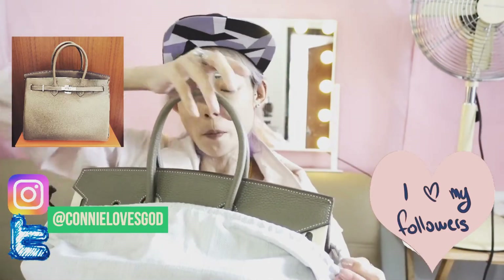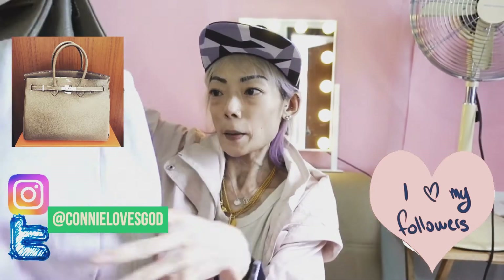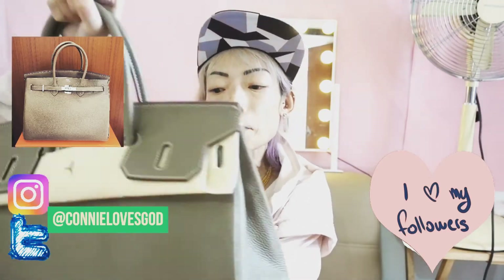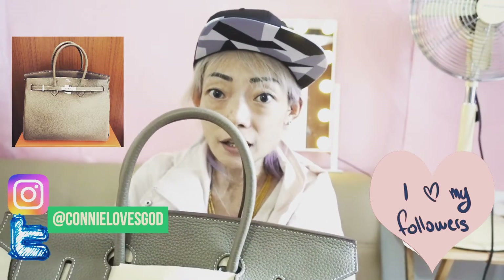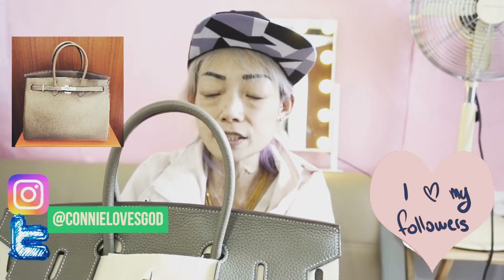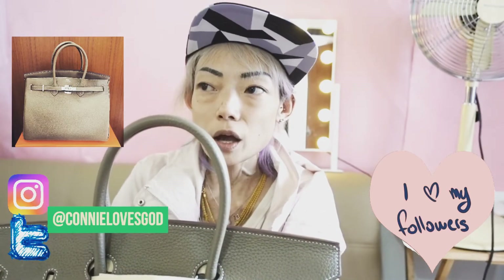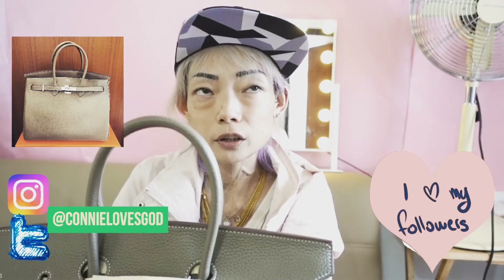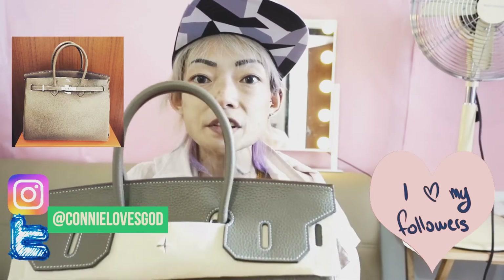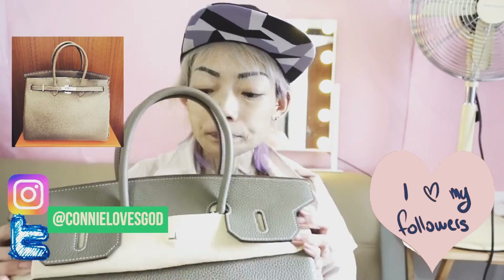This is the bag of my dreams and I finally got it. I purchased this one myself by selling my Chanel jumbo flap and also a classic style wallet, and together with that I just had to add a little bit of money — less than a thousand dollars — and I got this bag.